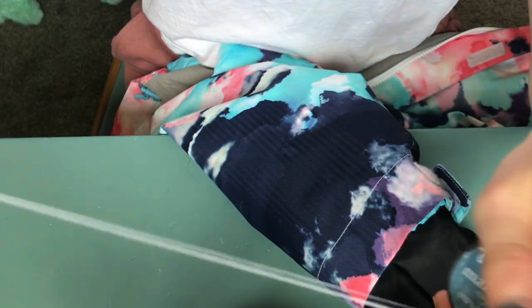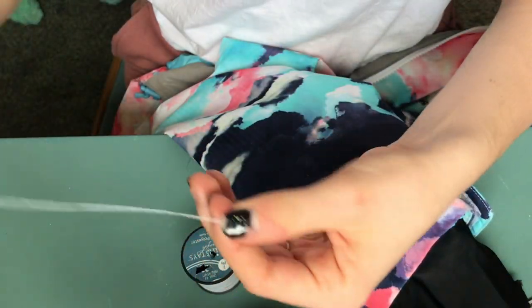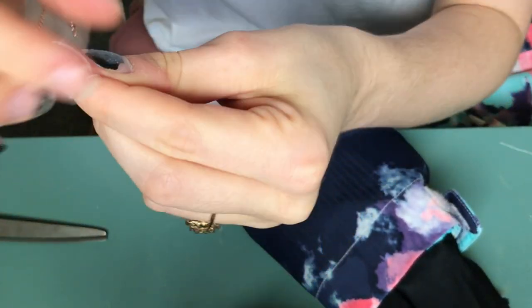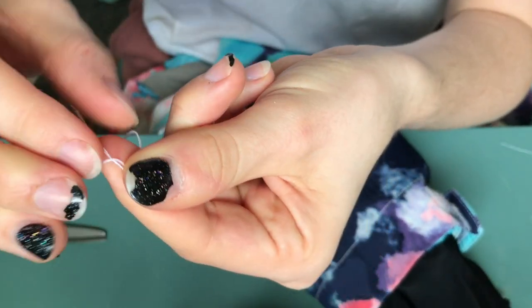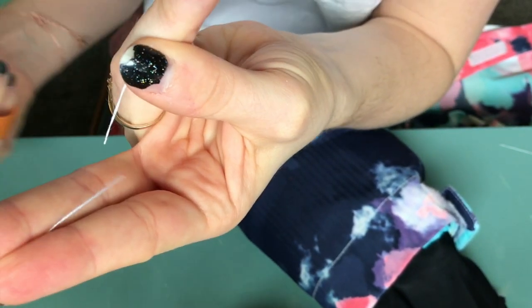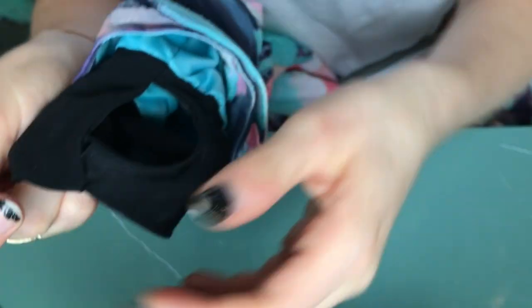I'm gonna poke that through the needle — don't mind my nails, I'll paint them later. You'll want to pull it through so that you have enough thread for the project you're gonna be working on. Mine's gonna be pretty small — just a small rip in my sleeve or thumb hole. Then you'll cut it, and what I do is tie a knot: go around the finger, tuck the thread back through, pull tight, and cut right after that knot.